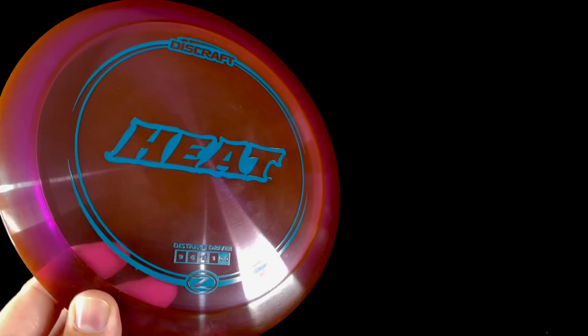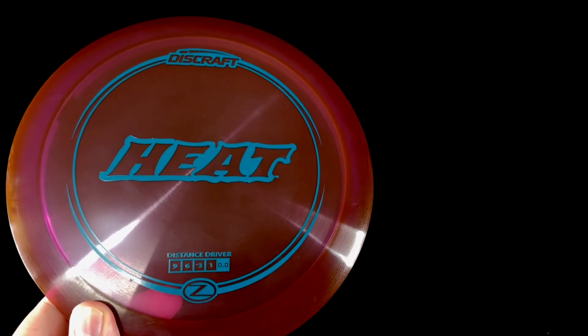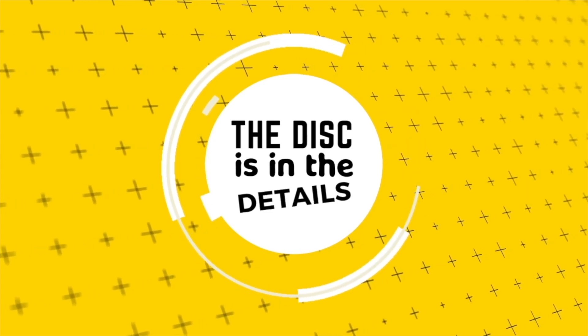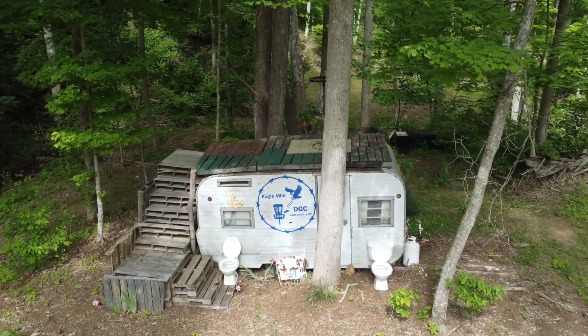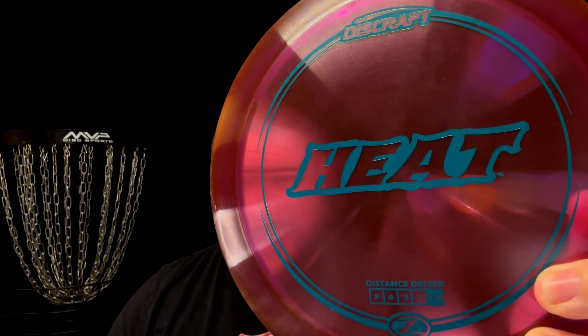We're explaining the flight of the Discraft Heat at 5 different levels and giving it flight numbers for each. The disc is in the details. Hey everyone, it's Greg from Six Sided Discs. Today's video is sponsored by Eagle Mills Disc Golf Course — more about them in just a moment. First though, let's learn about the Discraft Heat.